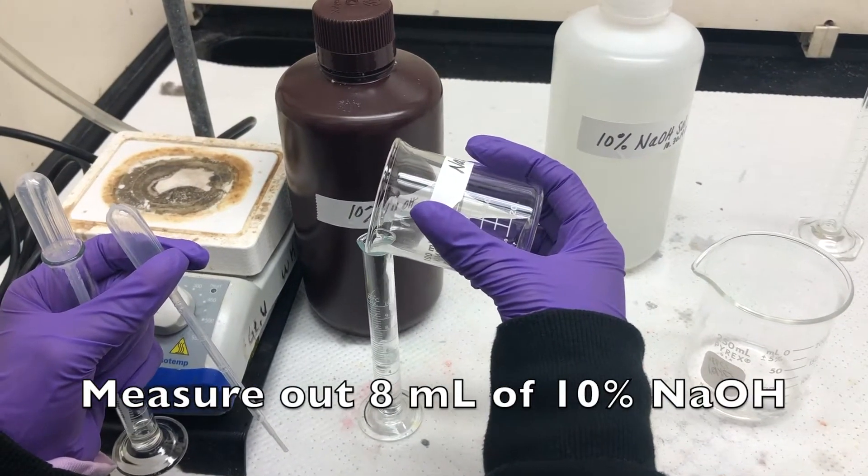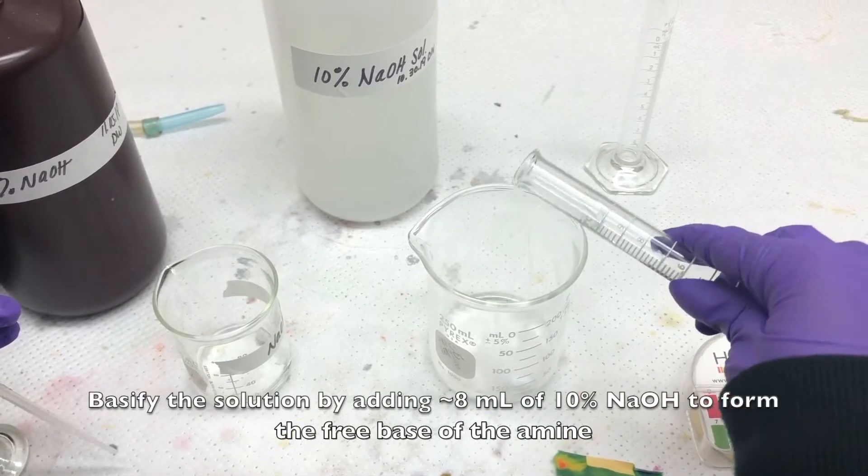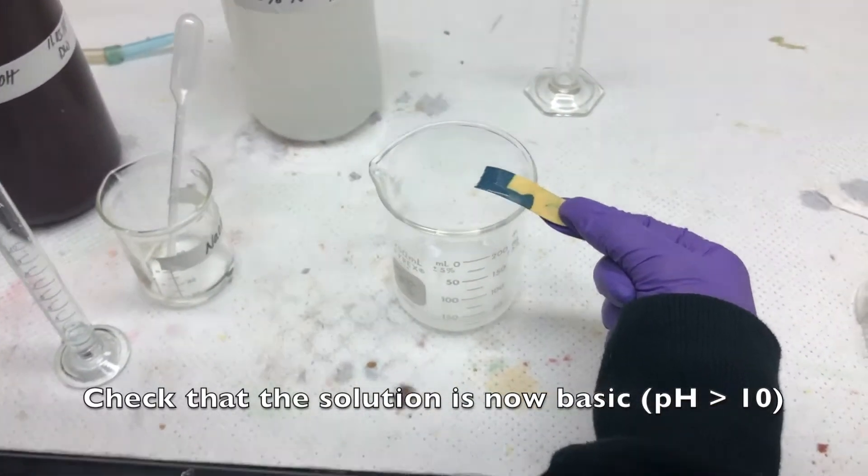Measure out 8 milliliters of 10% sodium hydroxide. Basify the solution by adding the sodium hydroxide to form the free base of the amine. Check that the solution is now basic.